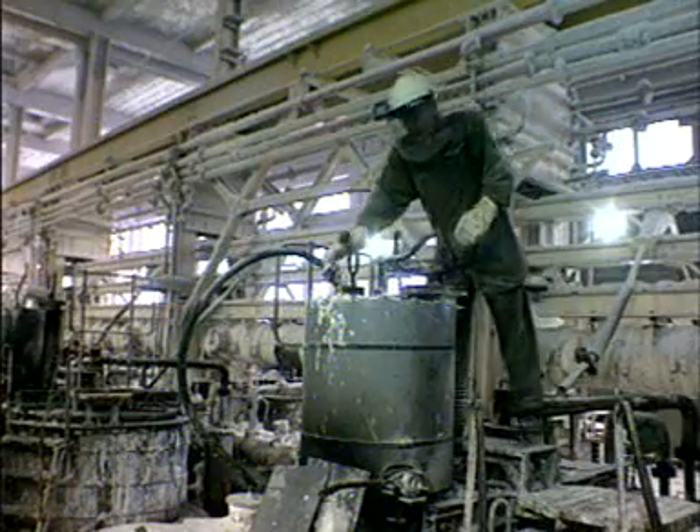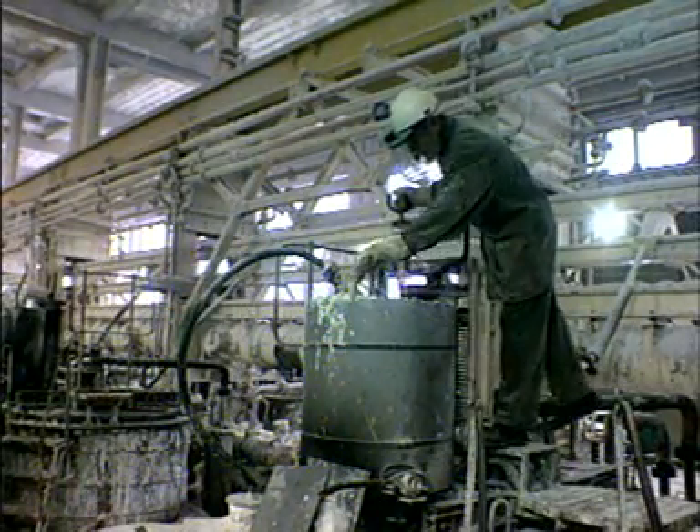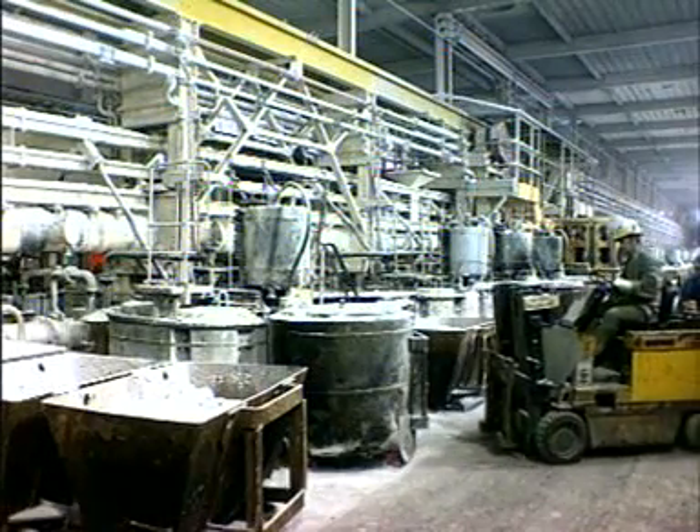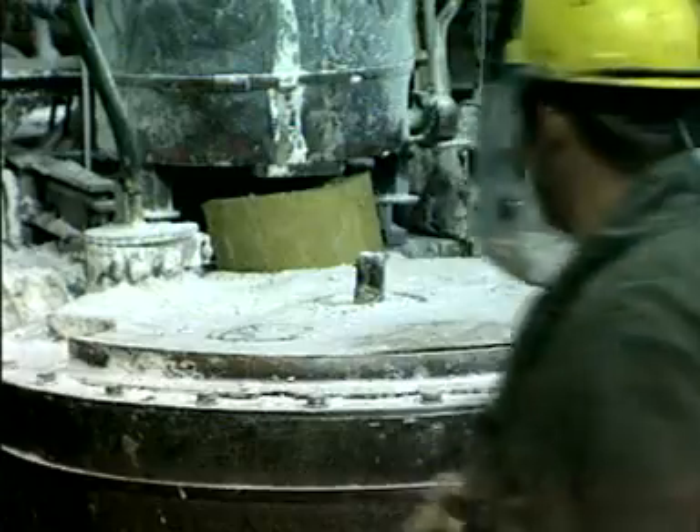The calcium is cleared from the riser pipe and placed back in the electrolysis cell by a process called tickling. Then the sodium is emptied into a larger 24-hour storage tank.